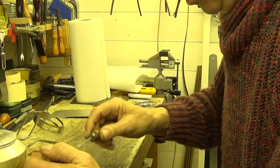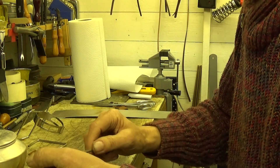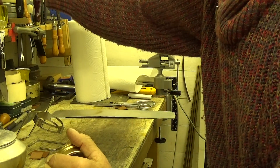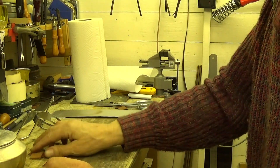Now I've got to try and get that out, and of course you're trying to get it out and you don't want to damage the thing. But you know it's inevitable if you can't get it out. I was lucky on that one, but that's what happens.